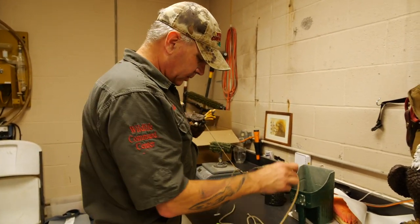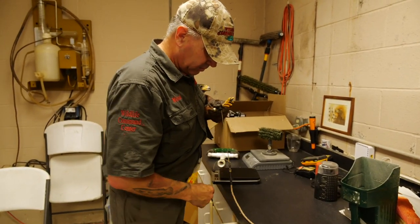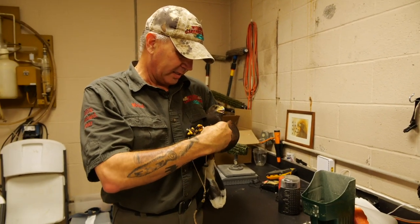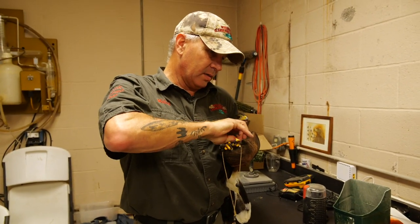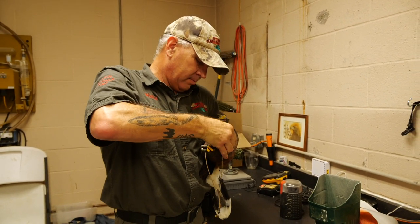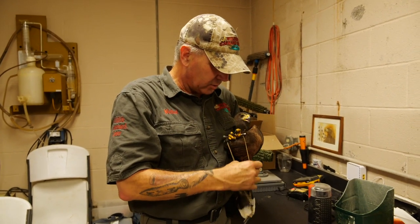These are Jesses. The one I'm putting on him right now is called a bullet Jess. Basically it's the part that attaches to the leash so that we can control his movements when we're indoors, which makes it a lot easier to keep a hawk when you can control them.